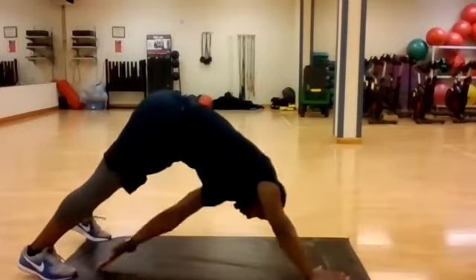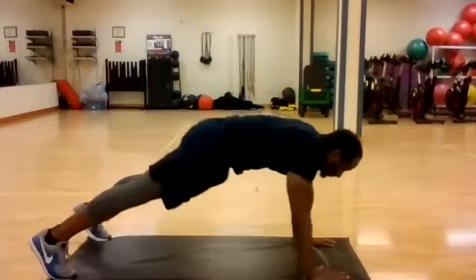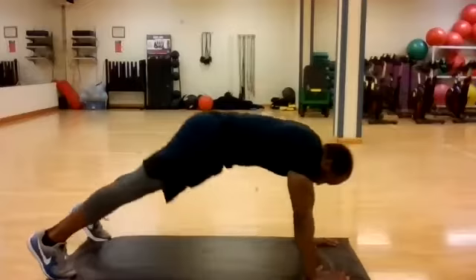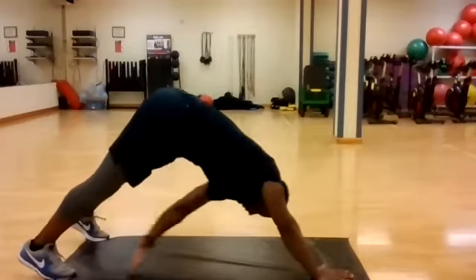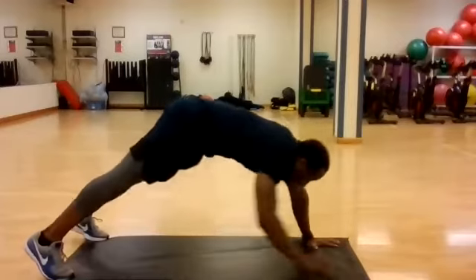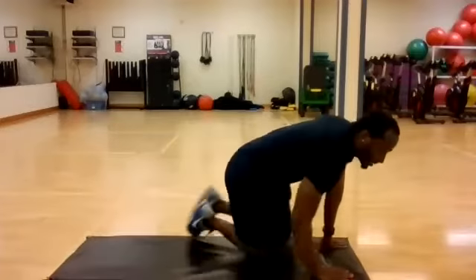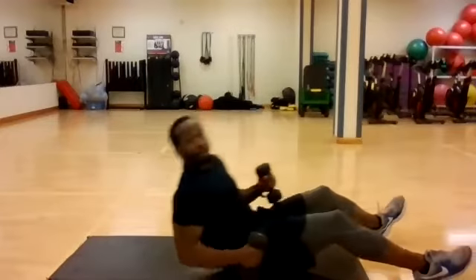All body weight control — push-up position. Fifteen seconds. Take your time. Try to get the opposite hand, reach back to the back part of that foot. You can do this last one here and switch. Take it back down. Grab both weights. We're doing it together. We got another lap.